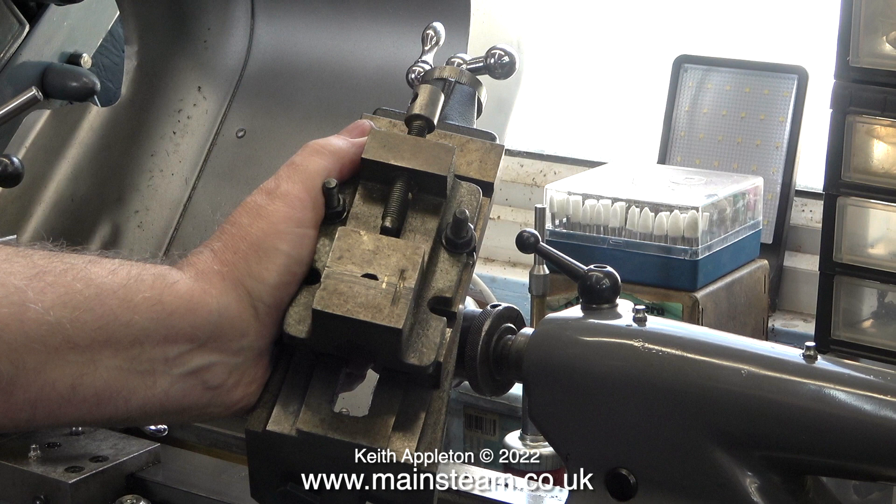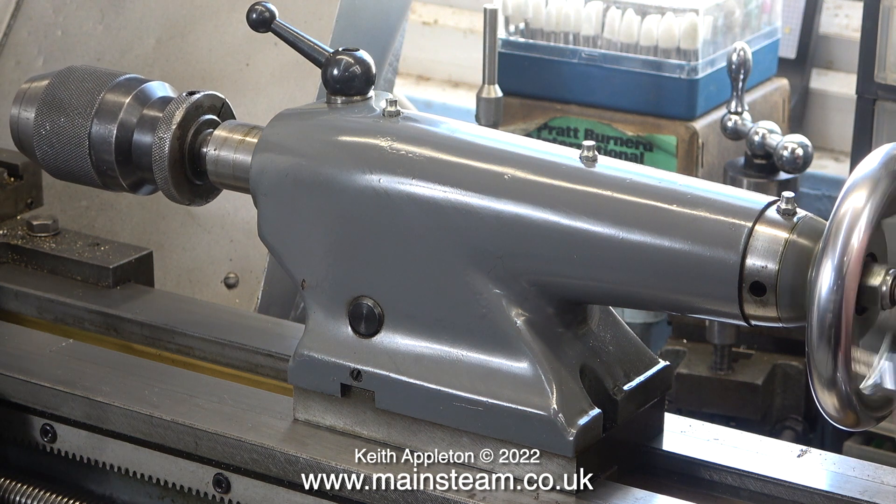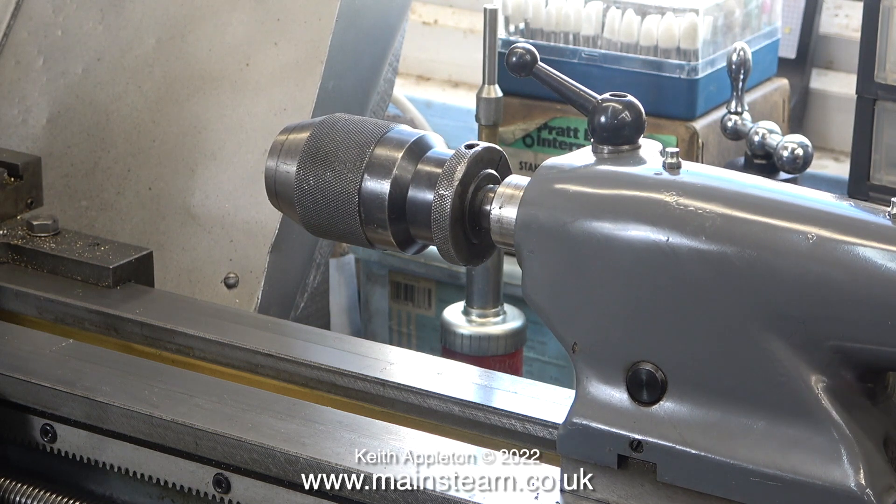A lot of viewers ask me which lathe I would recommend for a beginner, and you're looking at it — with possibly the sexiest, most stylish tailstock in the world.